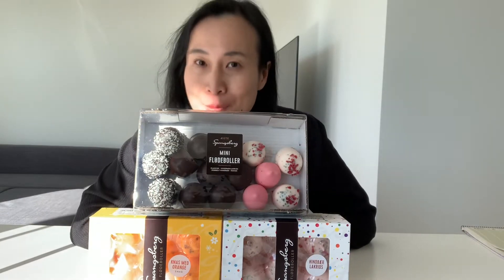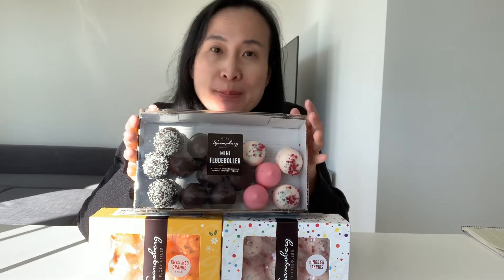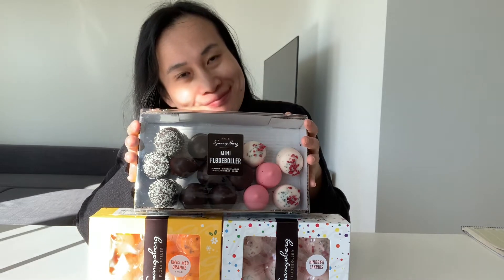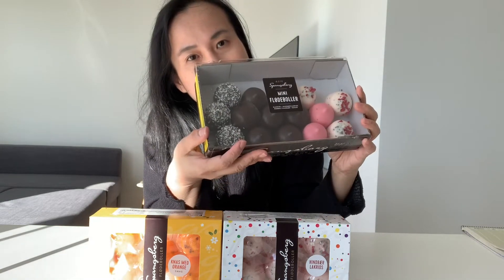Hey guys, welcome to my YouTube channel! Today I want to try flødeboller from Spunk's bag for the first time. Flødeboller means cream buns in English. I'm gonna try the mini ones first.